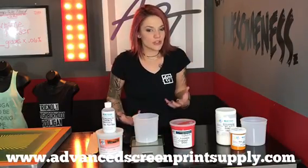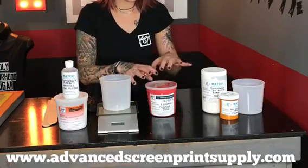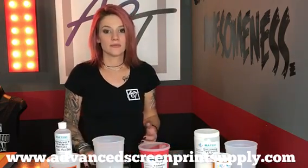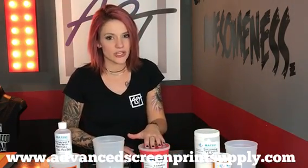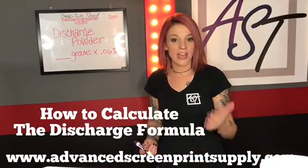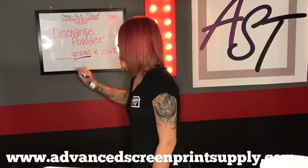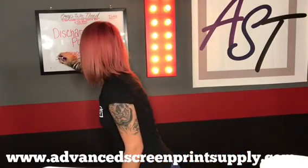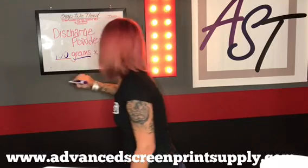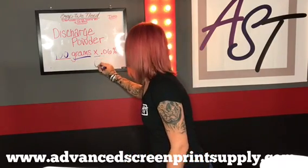I'm going to do a quick demonstration of how to mix the CCI T-Charge ink. It's a little easier to use because it's pre-mixed — all we have to do is add in the ZFS discharge powder at the 6 to 8% ratio. To find the gram amount to add in, take the amount of ink in grams — say 100 grams — and multiply that by 0.06, which gives you 6 grams.